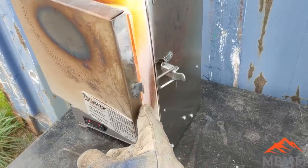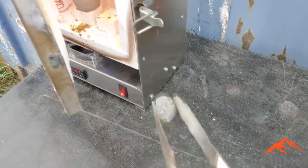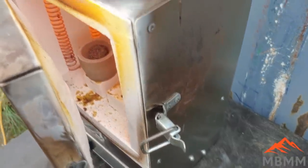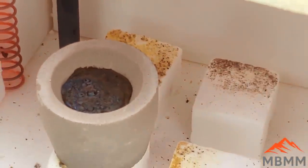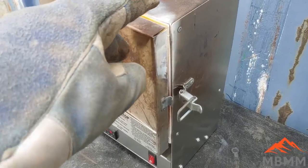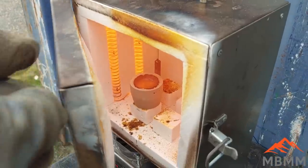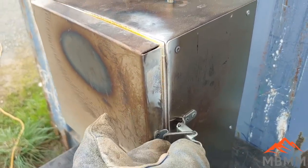Here's our little electric furnace that I do my cupeling in. We've got a cupel in there getting warmed up. I'm going to take my lead bead, put it in there, and drive all that lead off into the cupel. There are those platinum beads — we'll just drive off that lead and see what we have left. It's all molten. Driving away — the cupel is turning black where it's soaked up the lead oxide. That's working, we'll let it go a little bit longer.